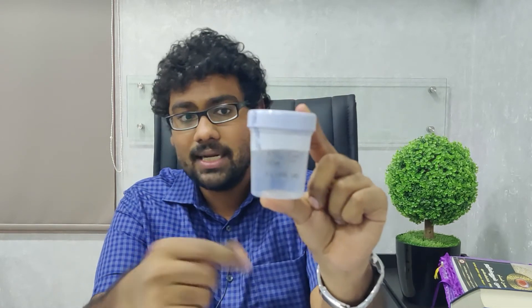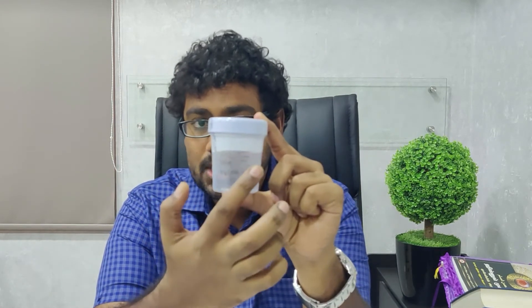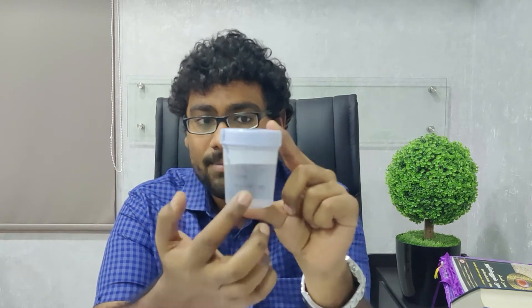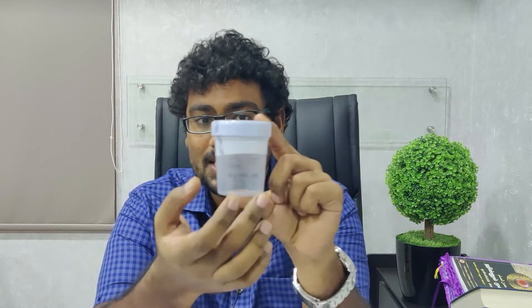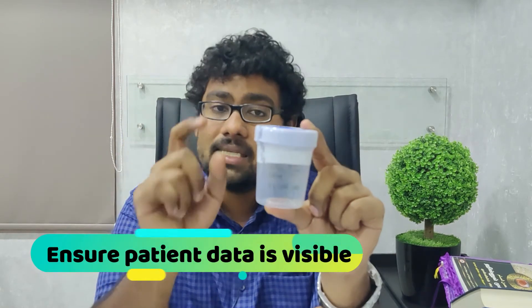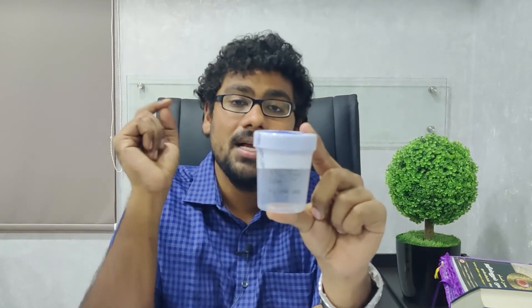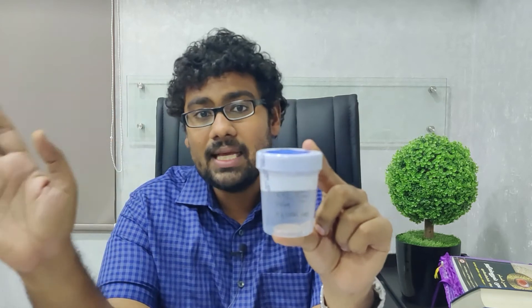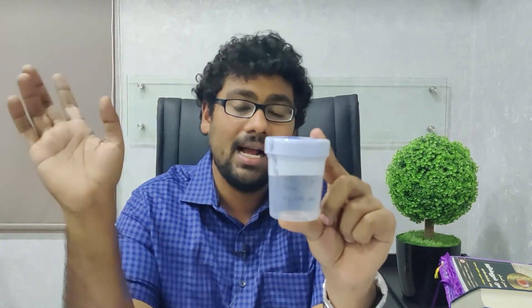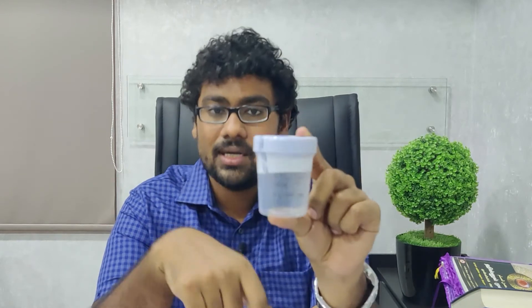When the lab gives you the container, ensure that your name, date, age, patient ID, and the approximate time of collection are already written on it. This is patient markup data. If this markup data is not there and the lab is busy, there is a high risk of samples getting mixed up — and we have seen this happen in our clinical experience. Please remember that the container is labeled accurately before collection.